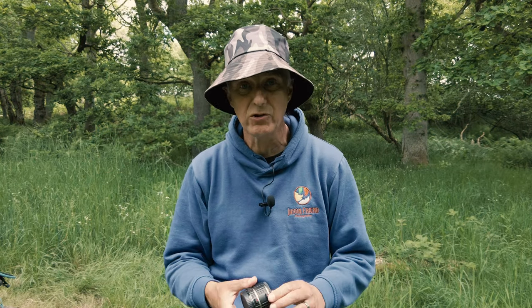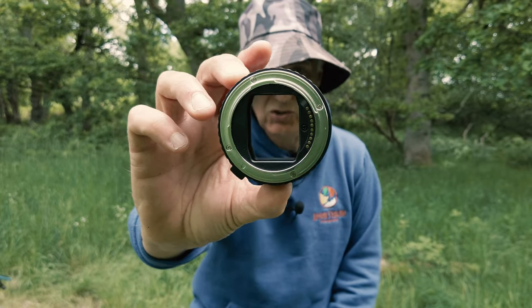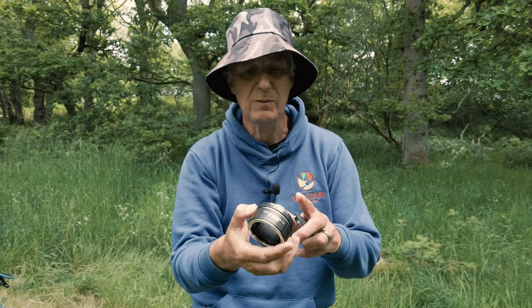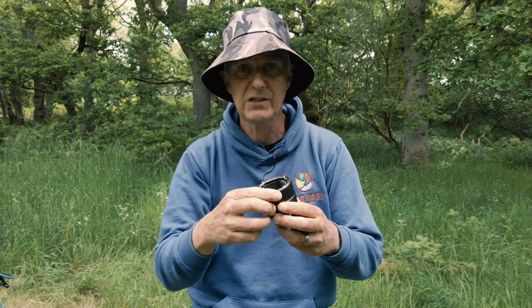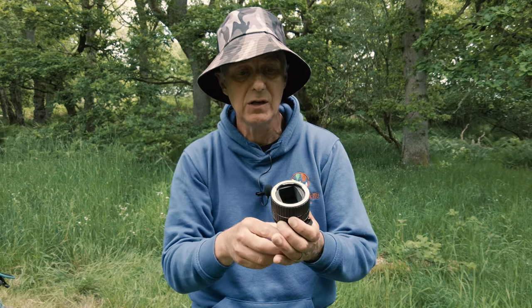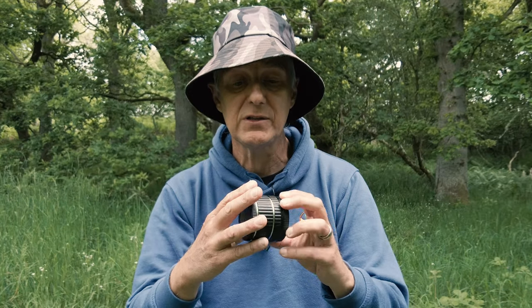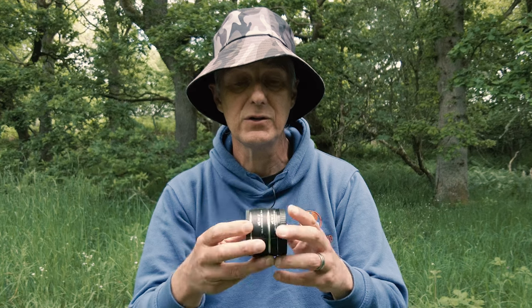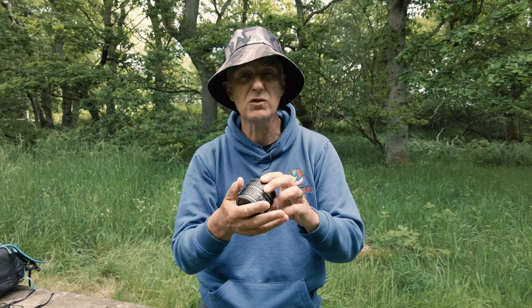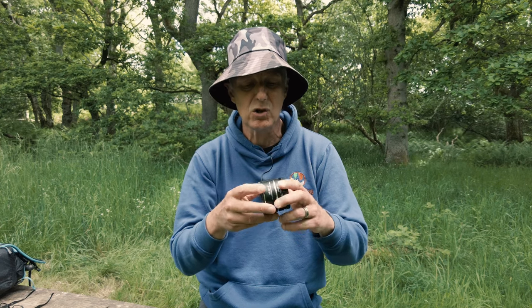So what exactly are extension tubes? Well, they are just that — tubes. As you can see, you can see straight through it; there's nothing there. There are some electrical contacts which transmit information from your camera body to your lens, but apart from that it's just a tube. This is the Viltrox version for my L mount camera. The construction is quite poor, but it's metal — it needs to be metal — and as I say, it's just a tube.